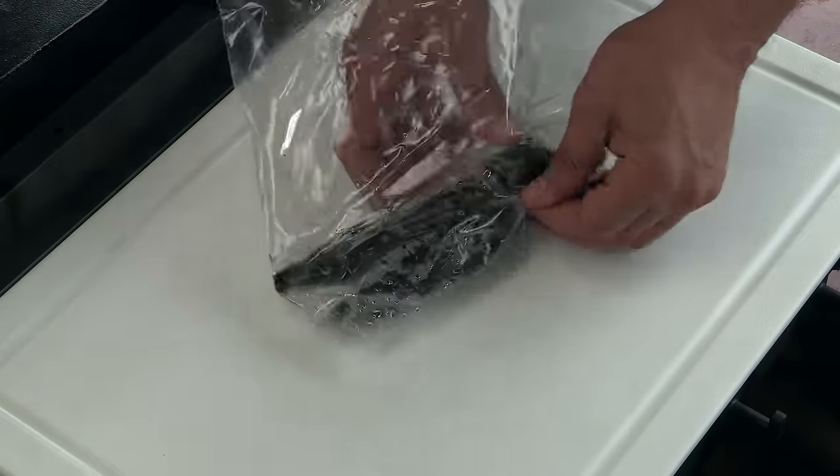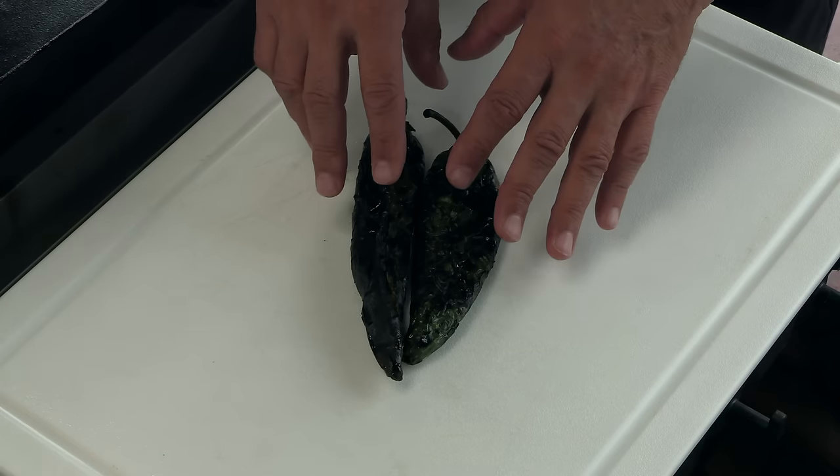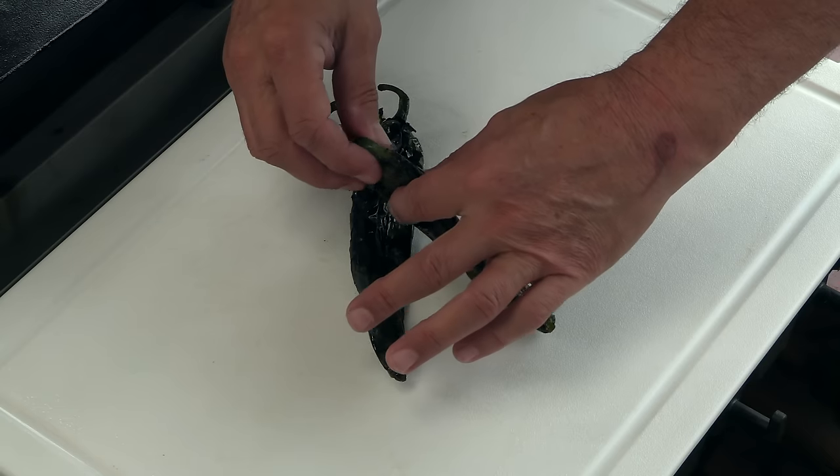I roasted both of these chilies on a small overhead broiler. You can do this over direct heat on a grill, in the broiler, on your oven, on the stovetop using the burners — you just want to char up the skin really good. As soon as I pulled these out of the broiler, I popped them in that plastic bag to help sweat the skin off, and you'll see it'll come off very easy.